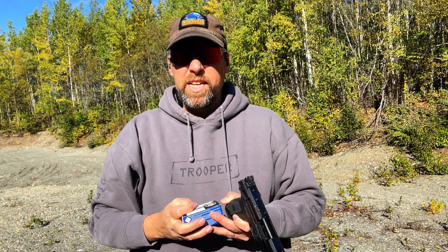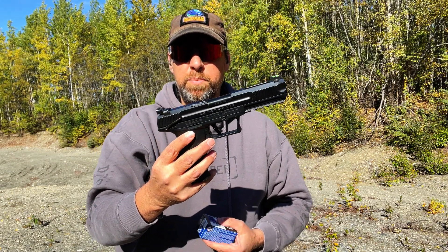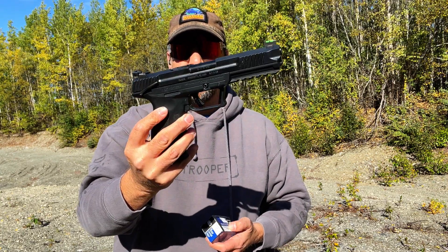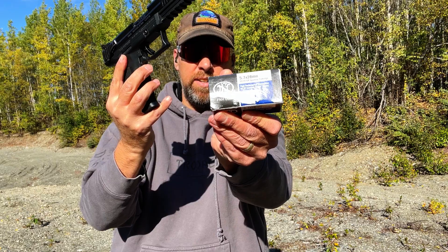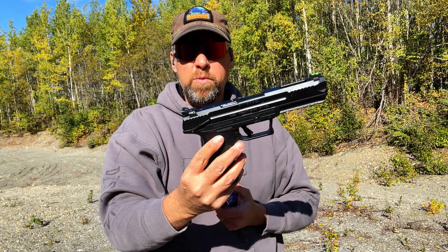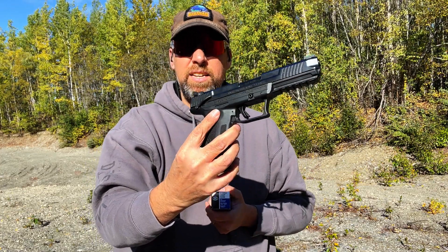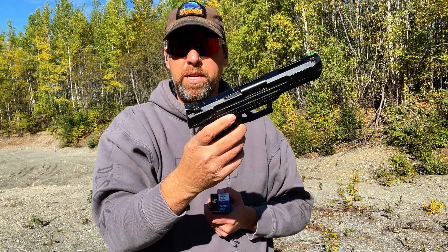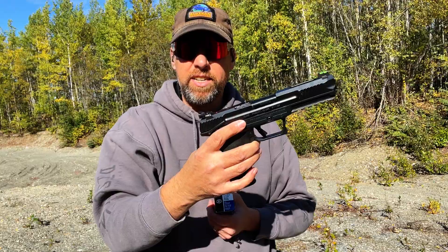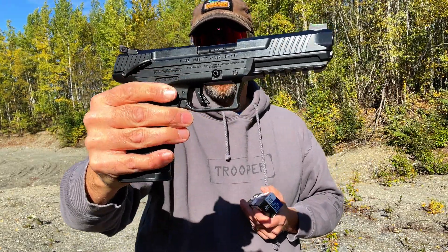As always, please like, share, comment, and subscribe. Check out my description below for links to Patreon, Spreadshop, and Amazon store — all these help support the channel. Let me know what you think of the Ruger 5.7, and particularly what you think of this round and what you would recommend for an EDC round in a 5.7 or a plinking round — that sort of thing. I'd like to hear it all. Thanks for joining me on the journey — LW Road out.